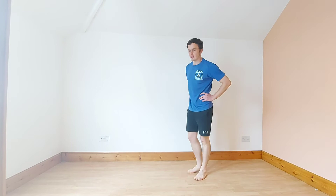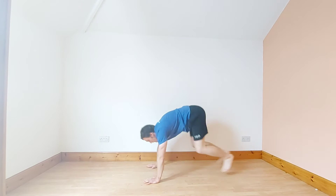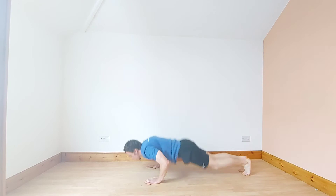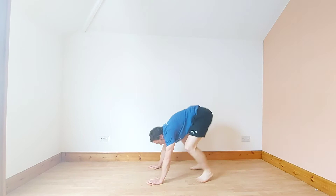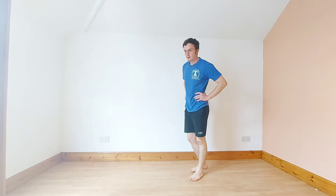Right, we're going into high knee burpees again — 30 seconds work with 30 seconds rest. Let's go, as many as you can. We're going into squat thrust, we're going to have a breather if you need it.